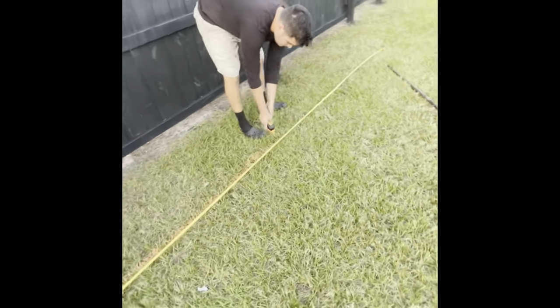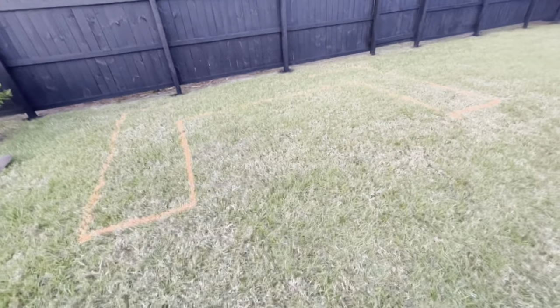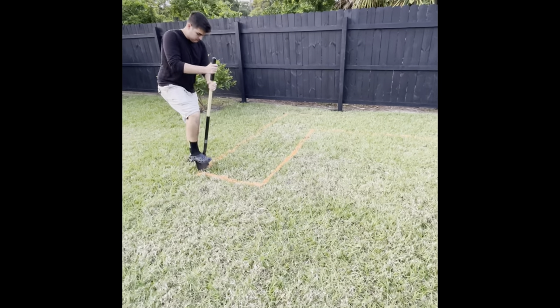The first thing you want to do is go ahead and mark the area where the seating area is going to go. This is what ours looked like when it was done. Now it's time to take out the grass.